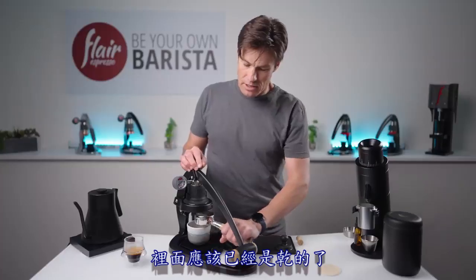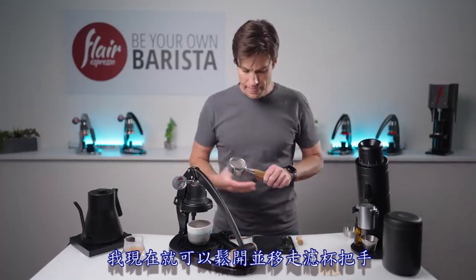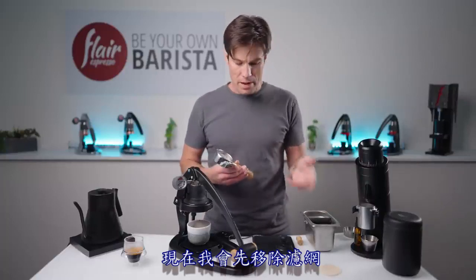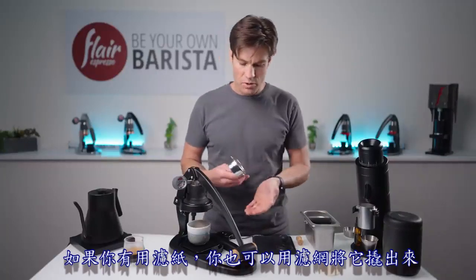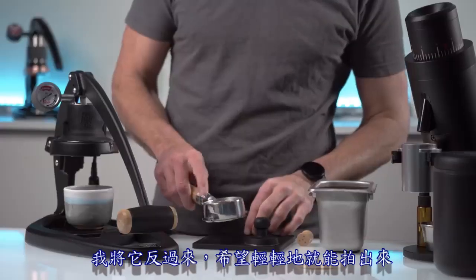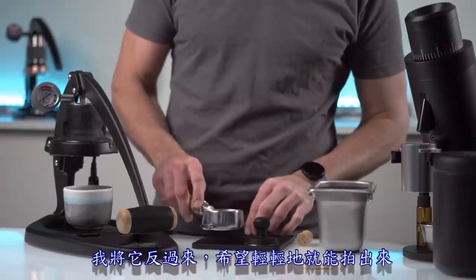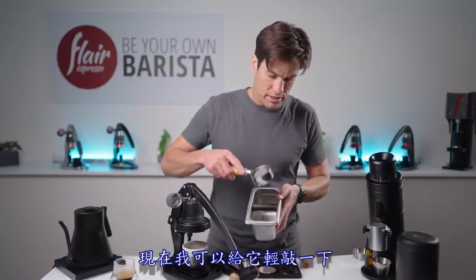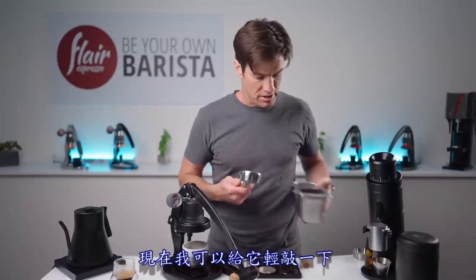Now release, remove, and get a knock box. Get the screen out — if you used paper filters, pry it out with the screen. Turn it over and tap it out just a little bit. There it goes — the screen's out. Give it a nice knock and it should be nice and dry.